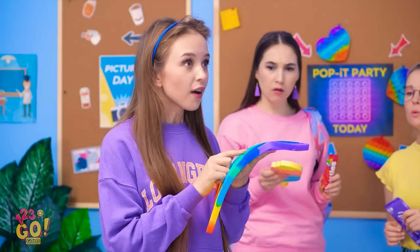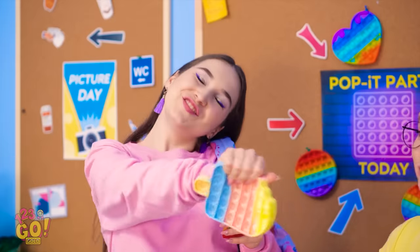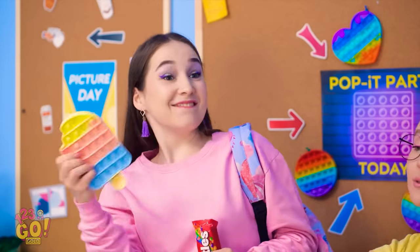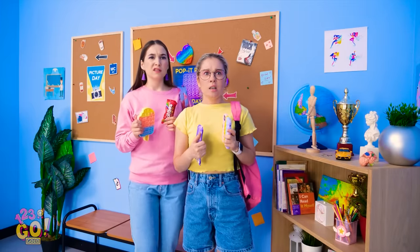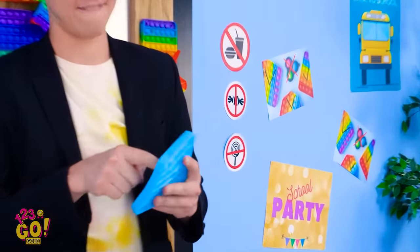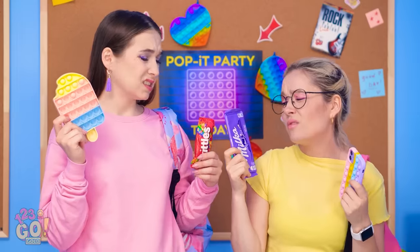Yes! What's going on? Look — a pop-it party! Let's go! Whoa! Your pop-it is so cute — I've got mine too, so let's go! There's a bouncer… and there's no food or drink allowed — but our candy! What are we gonna do? I really wanted to go to that party!